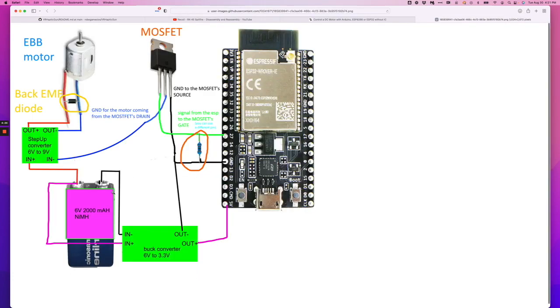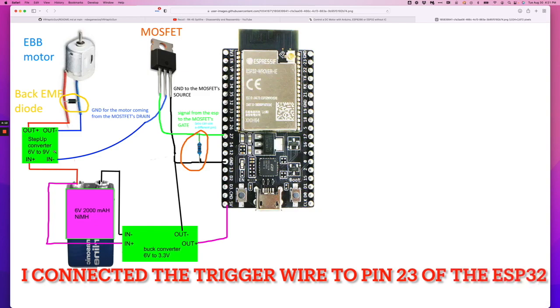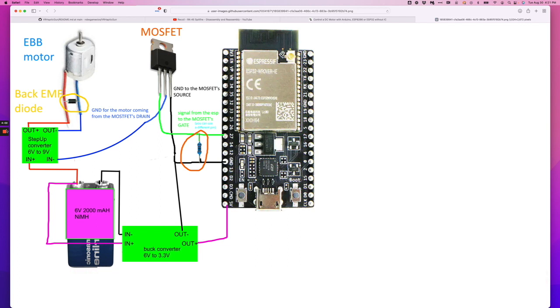This is the diagram that I followed to connect the EBB to the ESP32. I'm using a single power supply for both, and I've also used a step-up converter to increase the voltage from 6V to 9V for the 40mm. The MOSFET is the one that controls the trigger. If you have any issues following the instructions, just let me know.